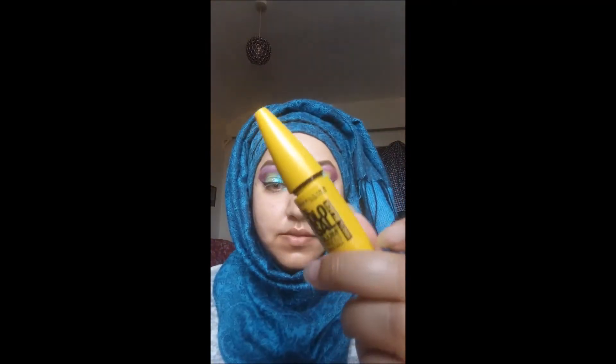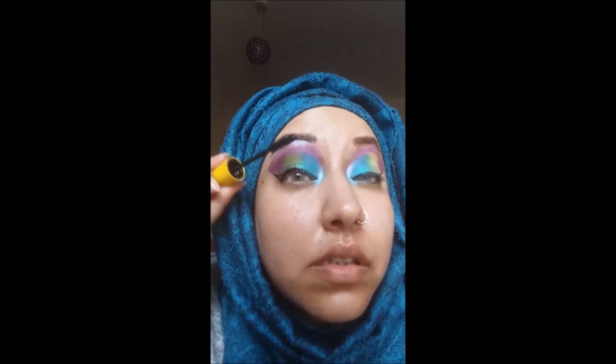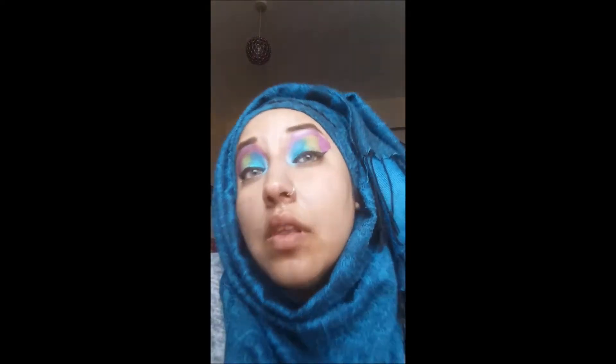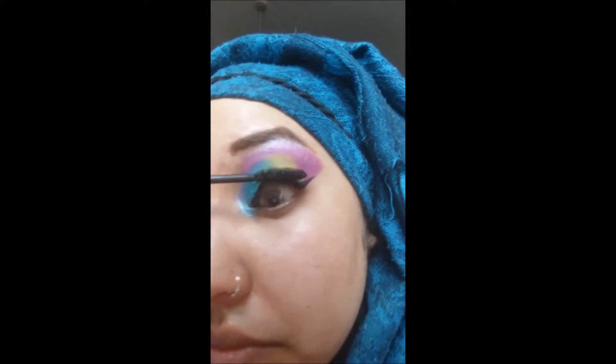Now it's time for mascara. I use Maybelline Colossal — this is my favourite mascara ever. I always find that if it goes clumpy, the best thing to do is put some contact lens solution into it, and it basically sorts itself out, back to being normal again without any clumps or being too dry. I think that's a really good tip.